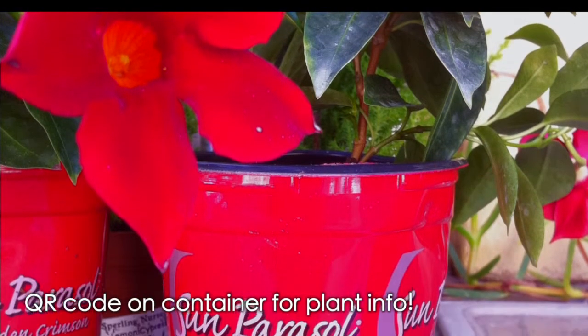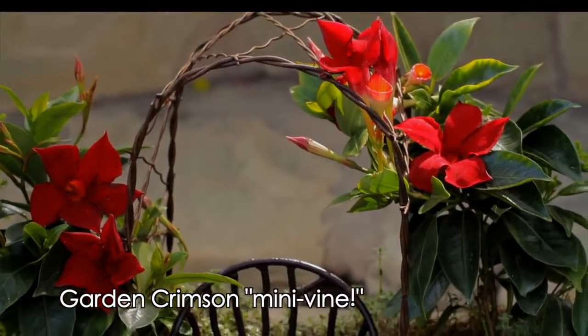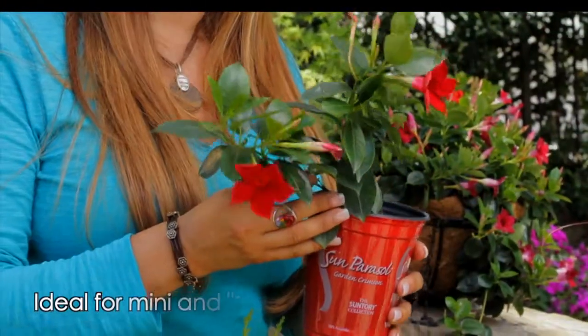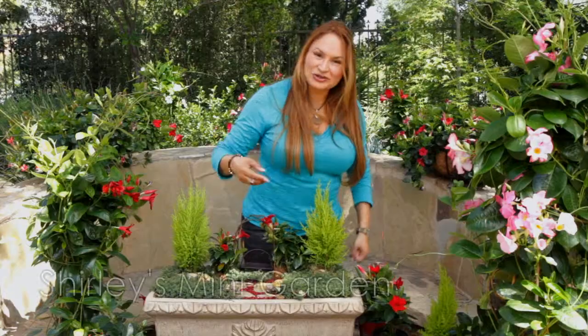The new Sun Parasol Garden Crimson Mandevilla from Suntory makes the perfect mini vine for a container garden like this, because it's been bred to bloom and flower at this small five-inch pot size. Take a look at those flowers — let me give you a tour of mine.